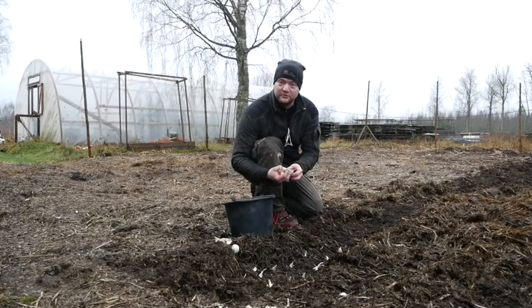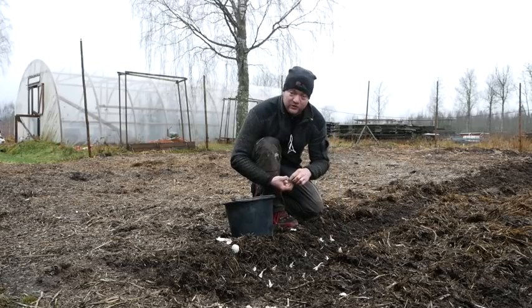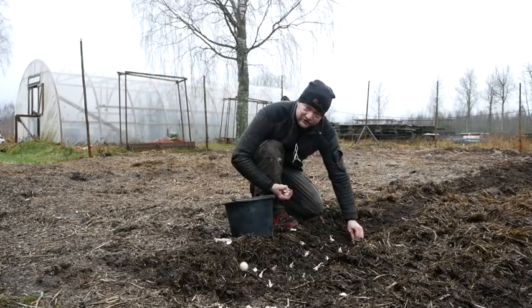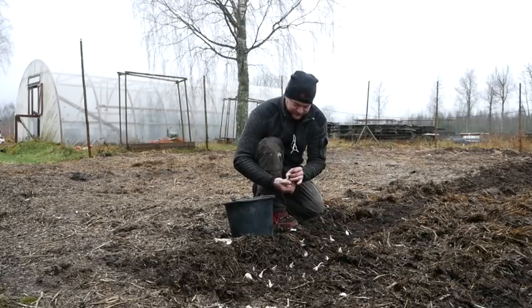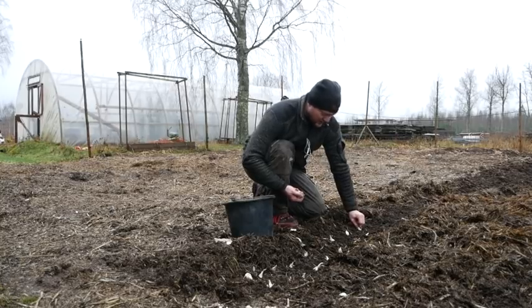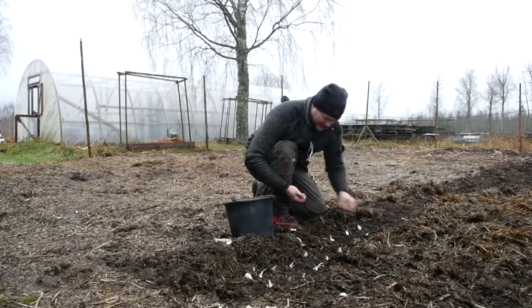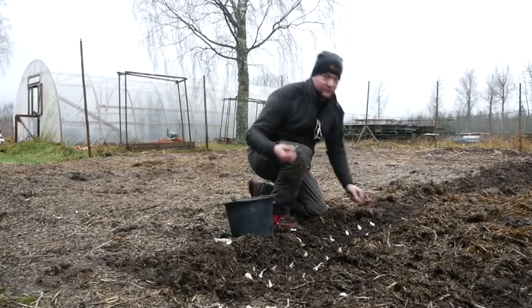Hi guys, this is Simeon. I am planting garlic here and it is already December. Today I want to talk about how late you can plant garlic in a cold climate. One of you guys asked me this just a week ago and I haven't planted my garlic yet — I'm doing that right now — so that's what I wanted to talk about.